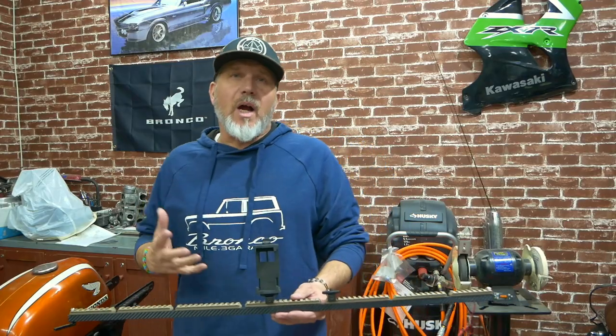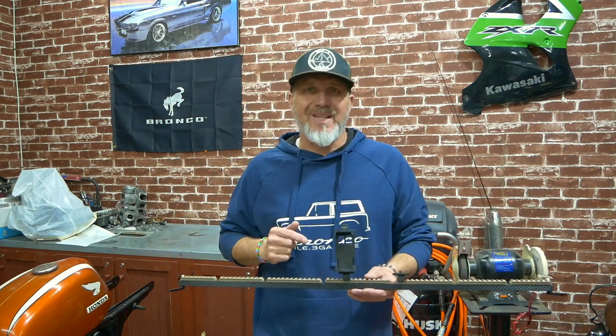Welcome to another episode of Alpine Garage Bronco Daily. Today we are going to talk about the Bronco Tactical Bar.